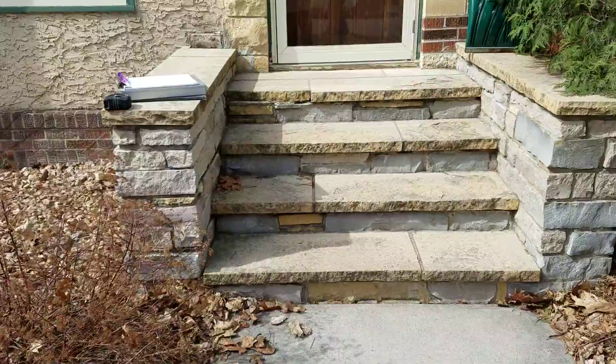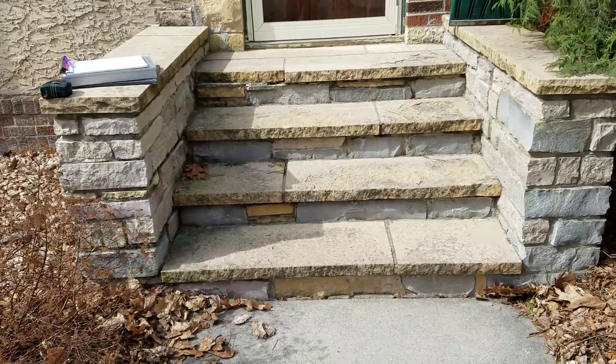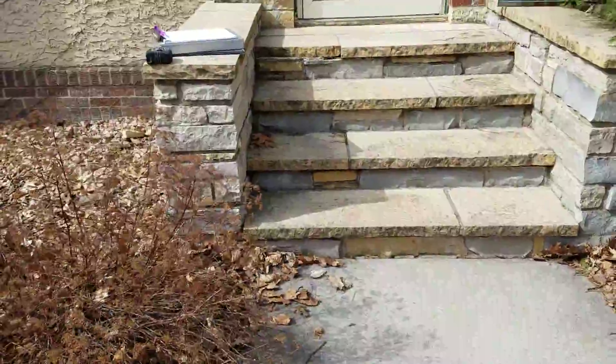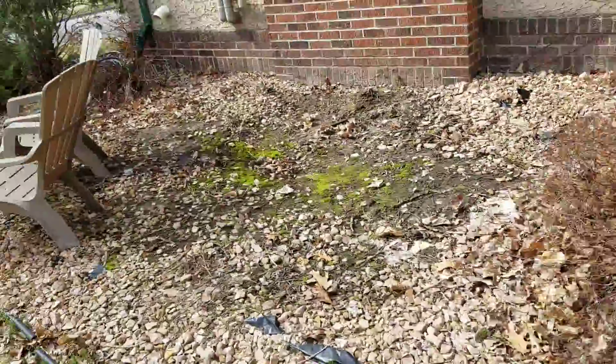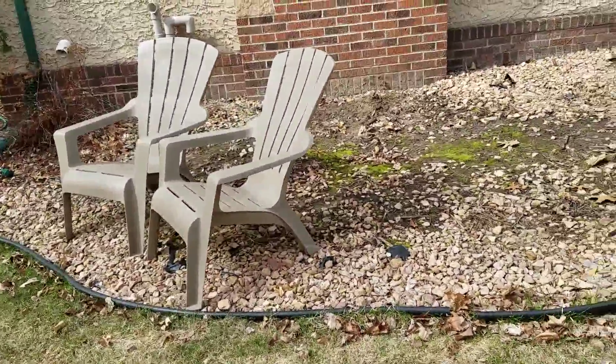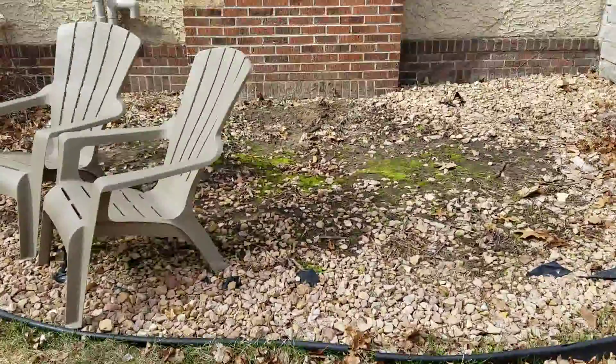We'll bid it as 14-inch treads — that's what he currently has here. Let's go ahead and use 14-inch treads for this for the wraparound.